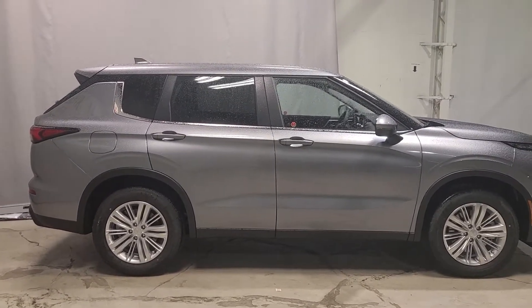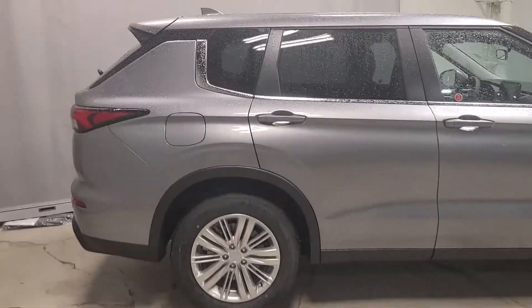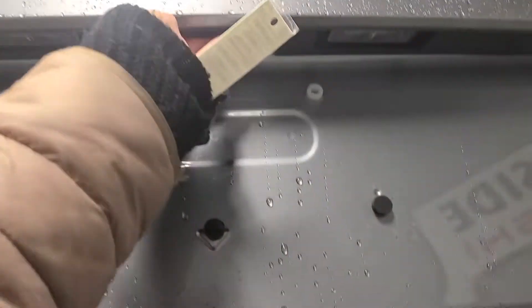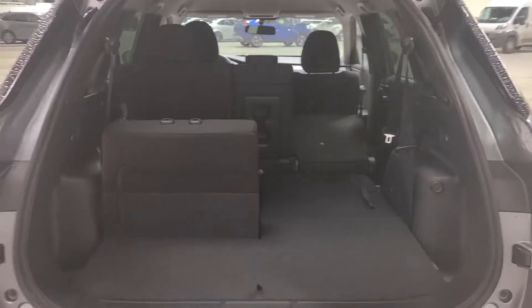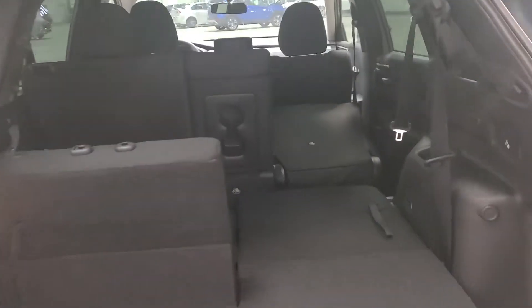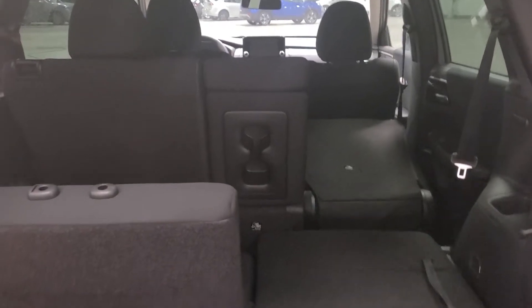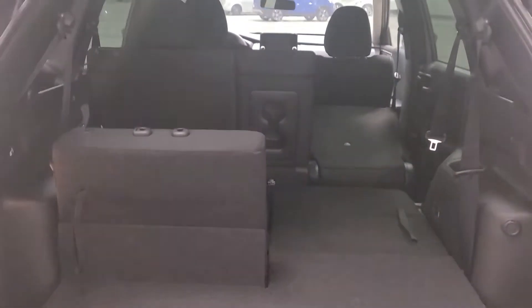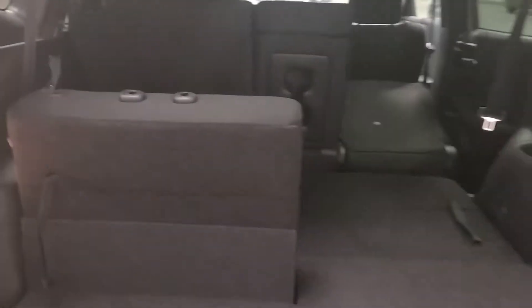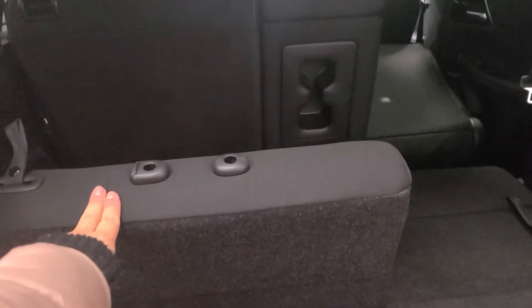You are going to have that semi-tinted window as well. This is a seven-seater, so let's take a look at the back for all the cargo space. With our Outlander, it is our only seven-passenger vehicle, so you're going to have a lot of options. A lot of people do like to purchase the vehicle just to have extra cargo space.